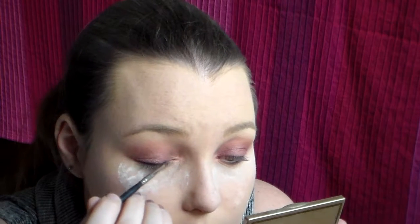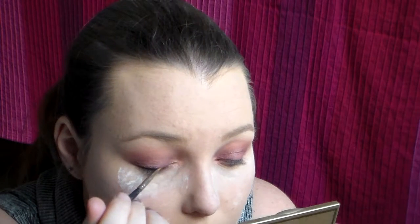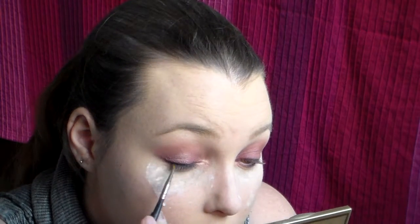Here I'm just taking some of the black shadow on like a liner brush, and I'm going to go along the lash line.